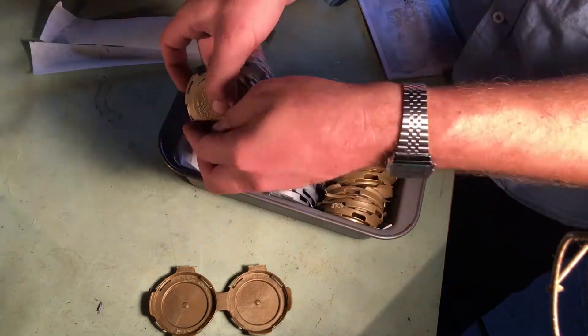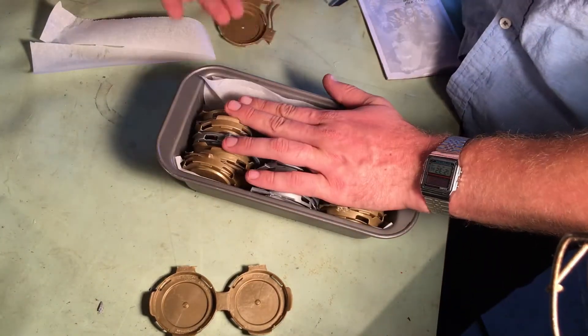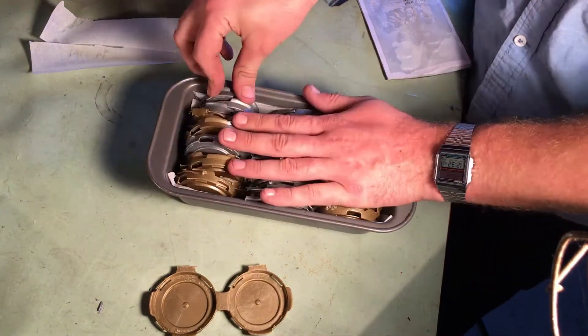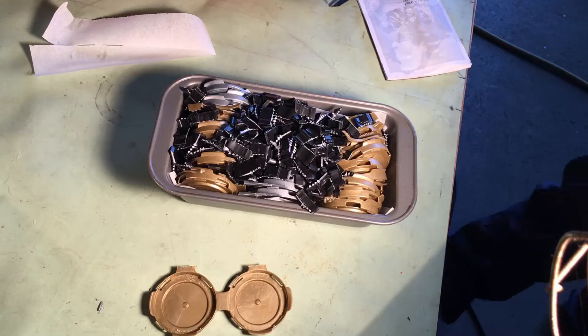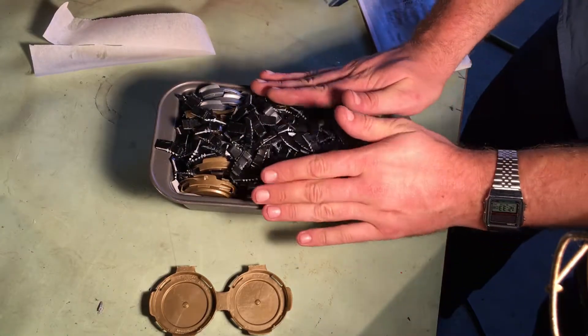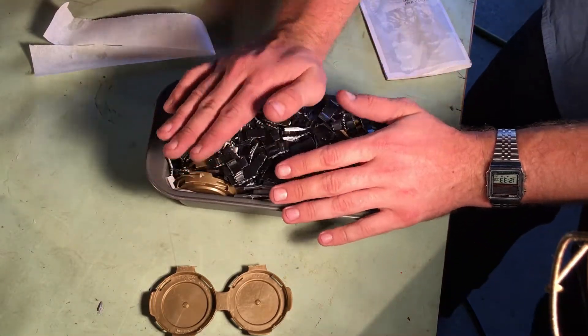A lot of people would suggest to finely shred up all of your plastic pieces, but I've found that that is a very tedious waste of time. There are points where it's nice to have shredded plastic, but with the six pack holders at least, it's not necessary.